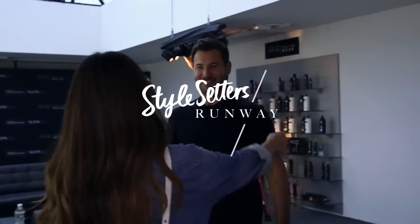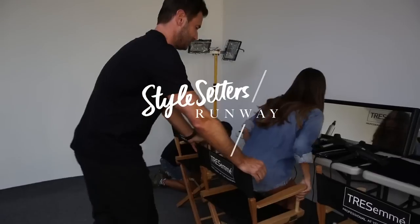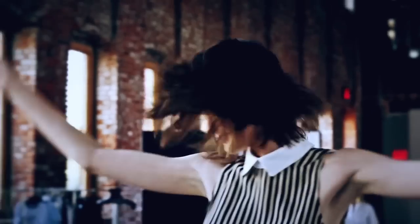Hey Chris, how are you? Good, how are you? Alright, let's walk you through the steps of how to get the look from the Misha Show.